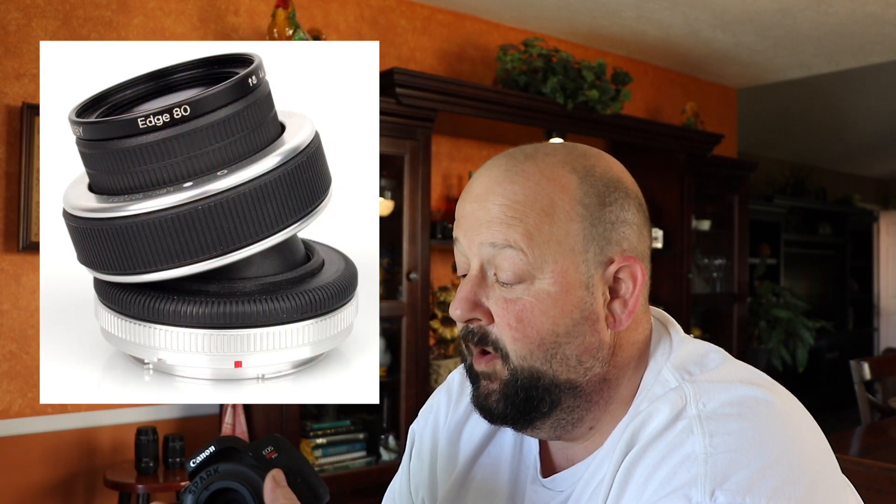It's the Lens Baby Spark and it is all plastic. They also have a higher-end model with an actual focus ring where you can set the dampening to set the tilt. That is fairly expensive — I don't remember the exact cost of it.